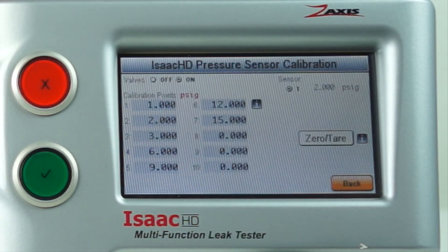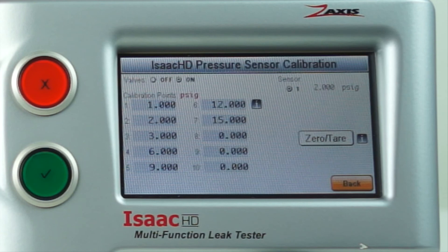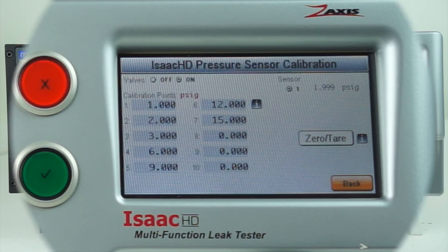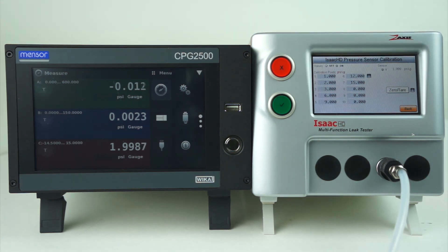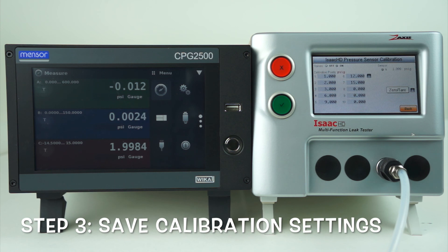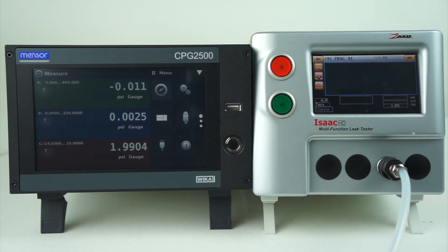If at any time during the calibration process you feel you've done something incorrectly, the only way to keep that change from happening permanently is to reach behind the machine and shut the power off. The calibration procedure will then have to be repeated if any changes were made. Pressing the back button will save all calibration points, whether done incorrectly or correctly, so use caution. Once the procedure is complete, simply hit back and calibration is finished. Thank you.